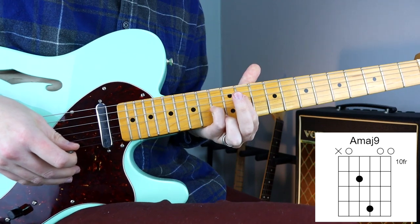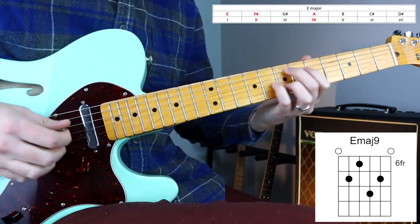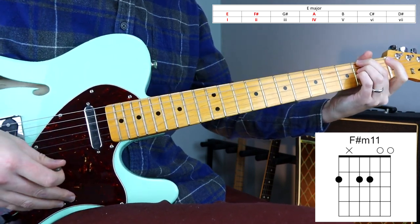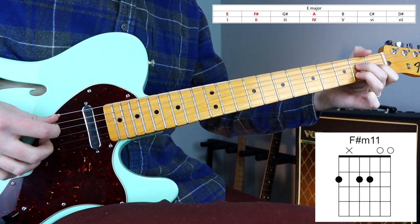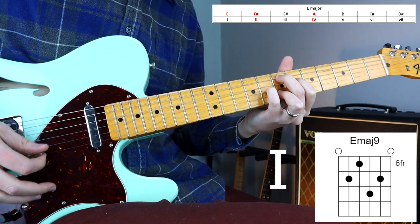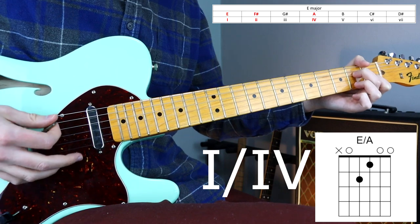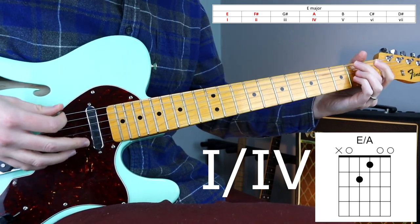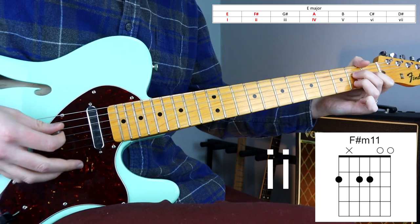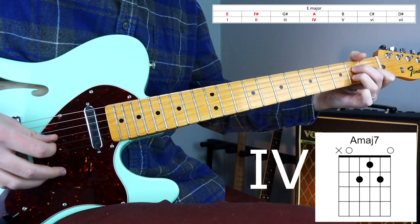We're in the key of E major, and the chords are an E major 9, an E with an A in the bass, an F sharp minor 11, followed by an A major 7 chord. This gives us a progression of 1, 1 slash 4, a minor 2nd, and a major 4, in the key of E major.